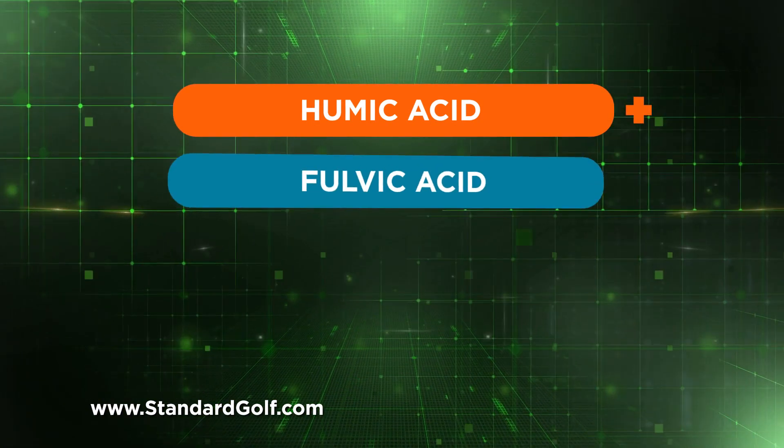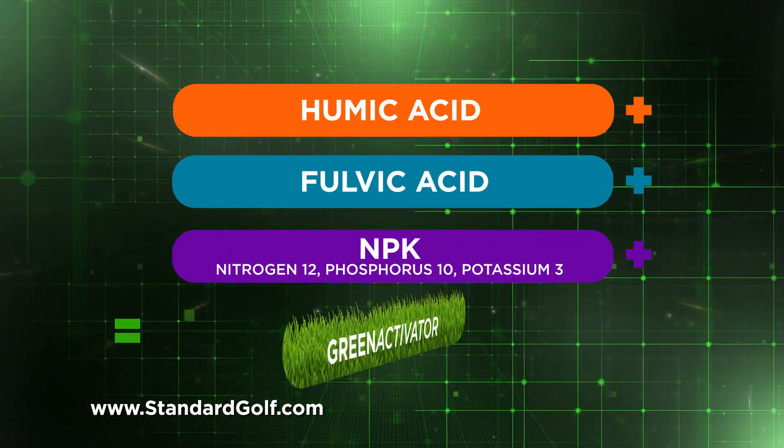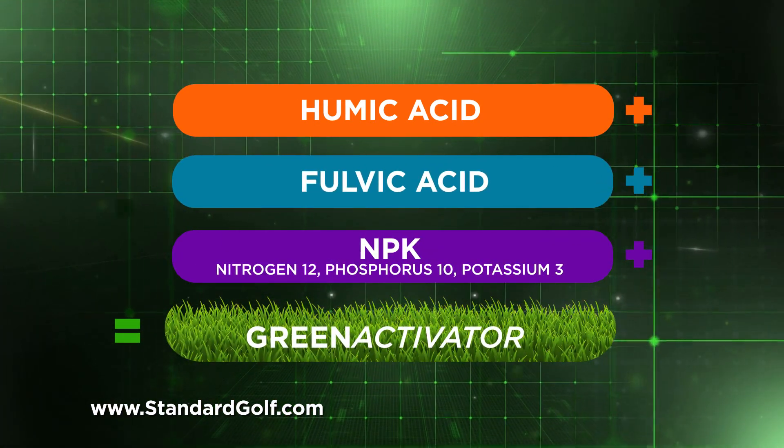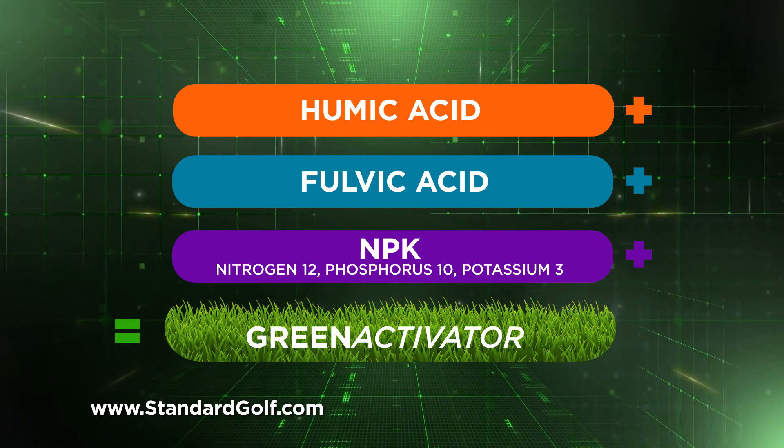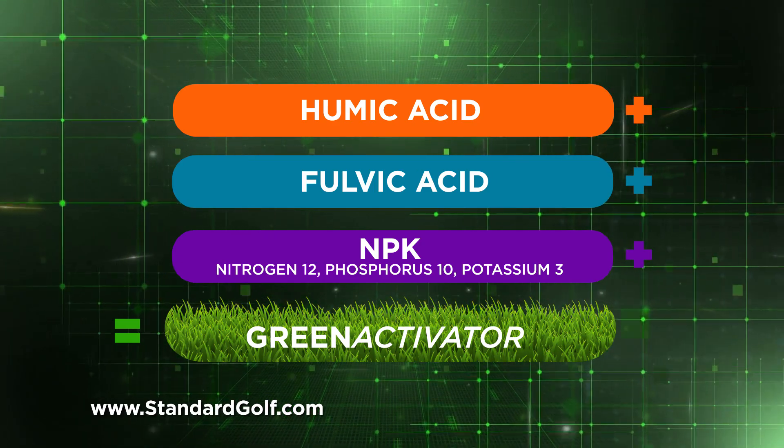A blend of humic and fulvic acid and NPK, it builds turf with increased drop resistance, enhanced roots, quicker turf repair, increased blade width and resiliency, quick absorption, and more.